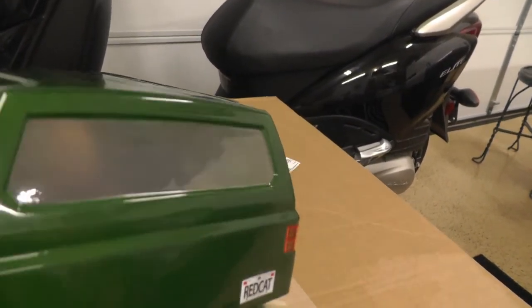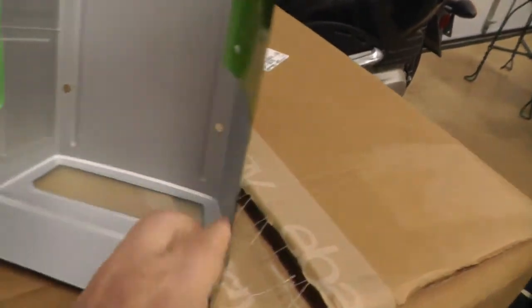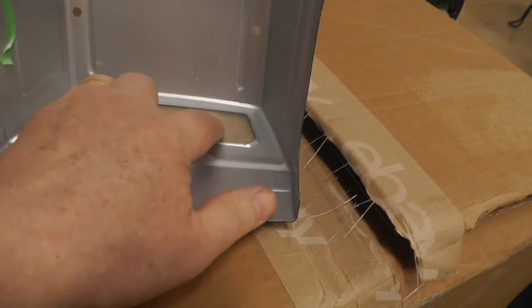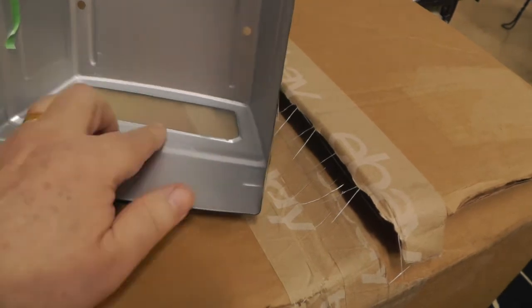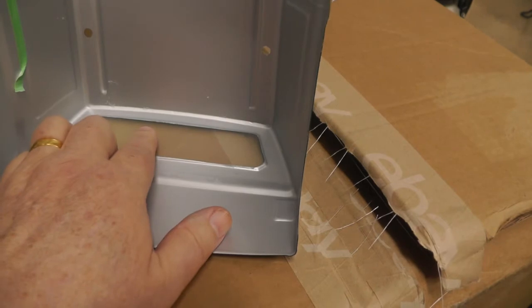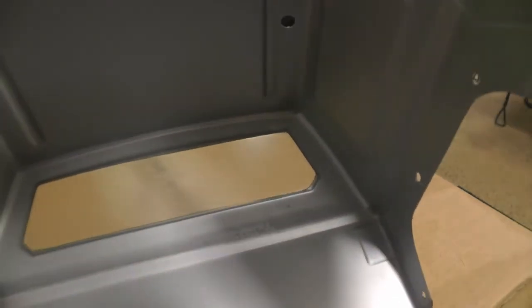What you're seeing here is the window as it's been treated. The way we do this is tape the windows off with masking tape and use acetone or xylol to remove the paint back to the clear lexan. Acetone will etch the lexan a little bit and creates a cloudy effect. You can see the window is clear but it's not glass-clear, and that's the result of the acetone.